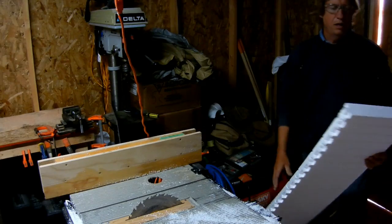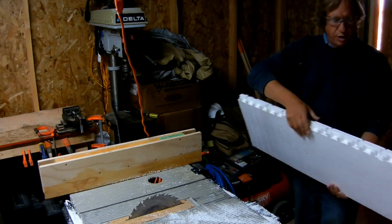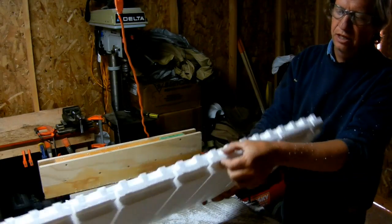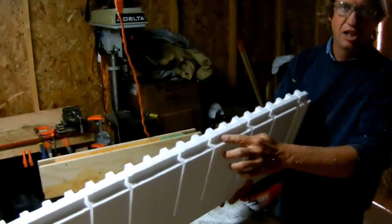Next step, we're going to make the outside walls and we're going to remove this key off the top. This particular ICF has this key up here — we don't want it. It's not solid insulation.